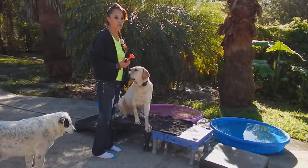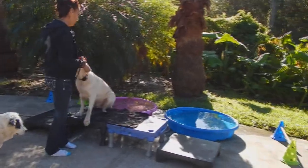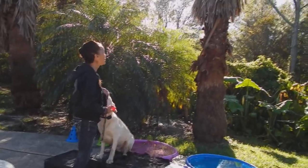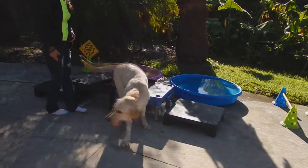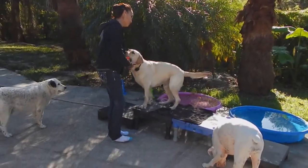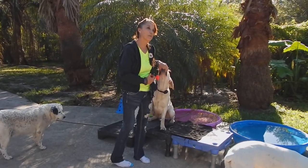This dog has a very specific way of handing it to you. And there's no refusal. That's what I want you to understand — if you're doing a trained retrieve and you're getting a refusal, you've installed that.